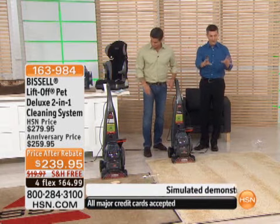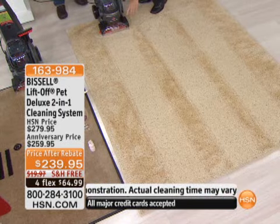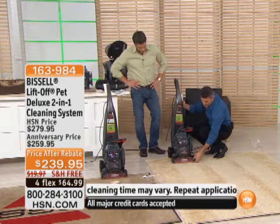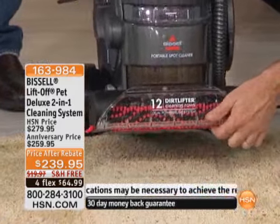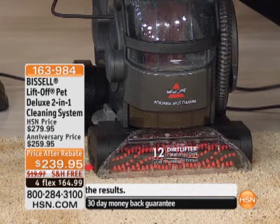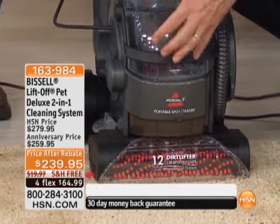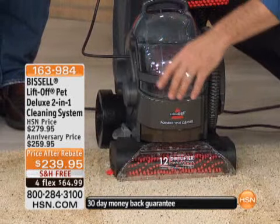You can see the difference — those three passes I made on the carpet. The brushes out front are the Dirt Lifter brushes: two brush bars with six rows of brushes on each one. This is what it's doing — it's lifting that dirt, massaging and shampooing that carpet, and that's when you're going to see those results.